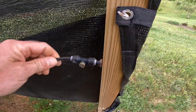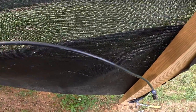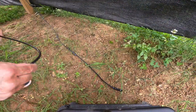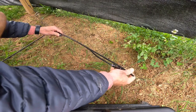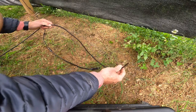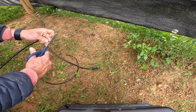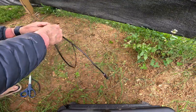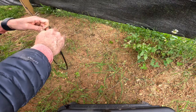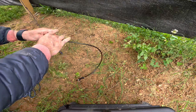Just as I thought, I'm just a little bit short here. So what I'm going to do is take this section out and cut a longer tube so I can reach this better.